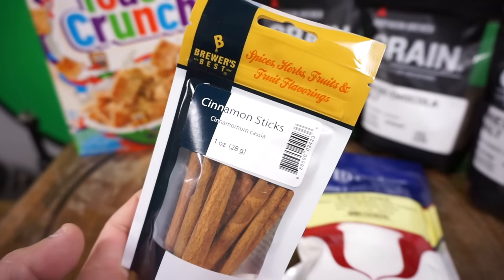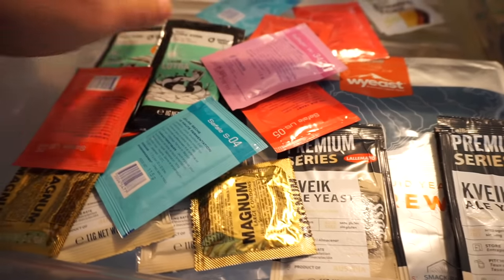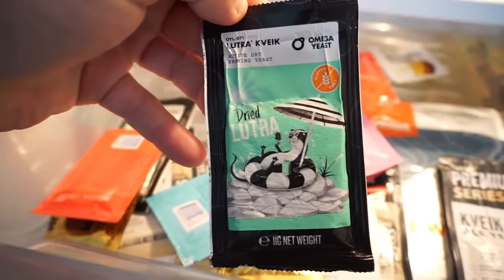We've got a lot going on with this recipe today, but nothing stands out more than this yeast. Omega just put my favorite yeast of theirs in dry form. So if this is your first time on the channel, you better subscribe or I'll get you. What is going on guys? It's CH from Homebrew for Life.